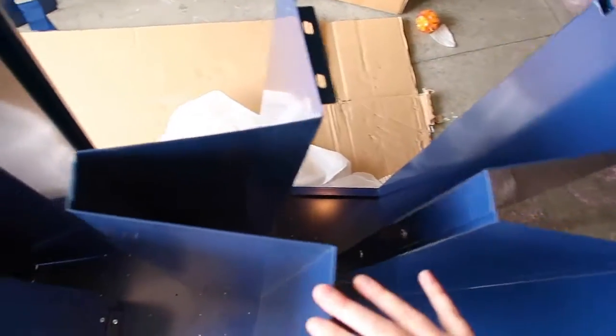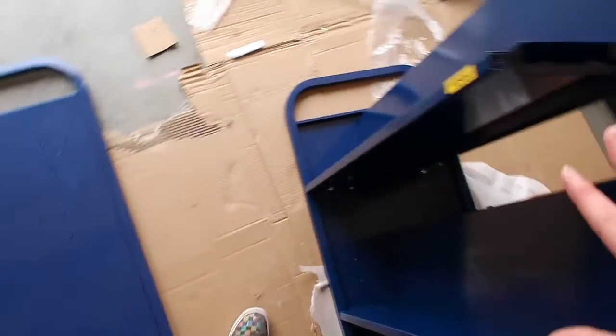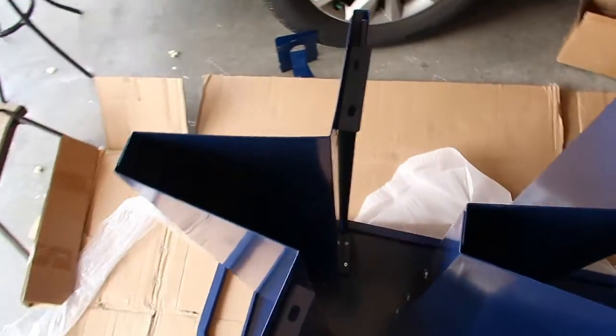I have all the shelves sitting on here. It is a little wobbly — the top one is super wobbly — but what I'm going to do next is put this on top and have my son help me. I'll show you guys what it looks like after I put it all together.